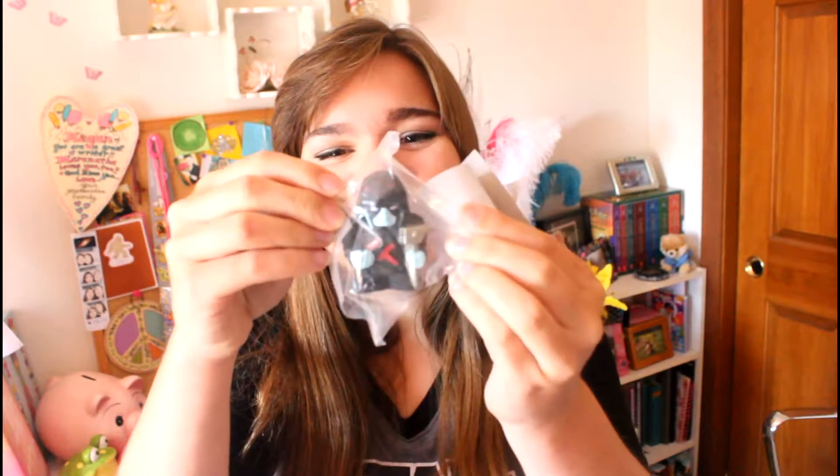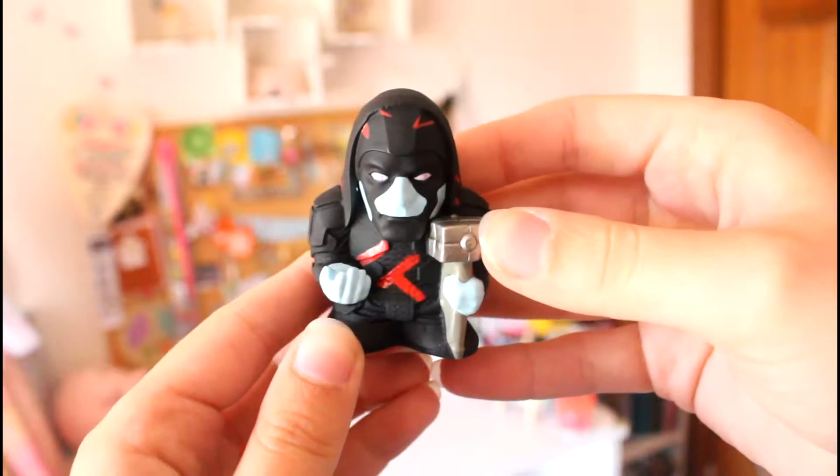I got a cute little angry Ronin. Look how angry he is!